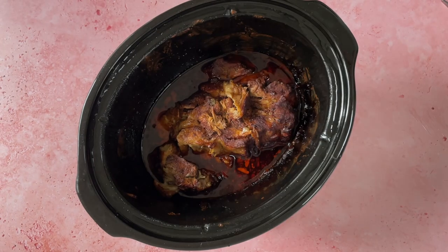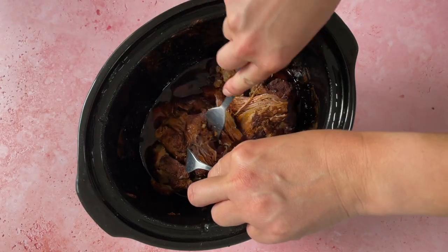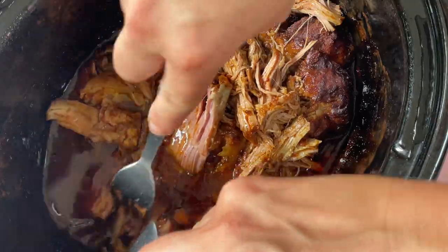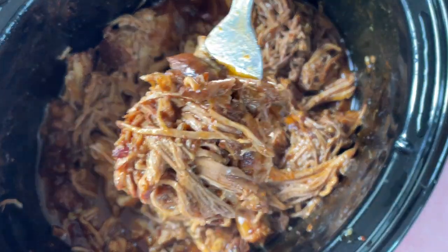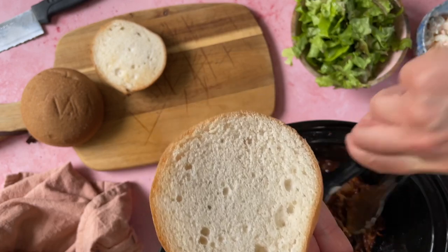Look — that is how simple it is to make pulled pork! Now we need to pull the pork. As you can see, it's just falling apart. I like to keep it with all the juices because it just makes the pork taste so good and it's really really tender. If you're not going to eat all of this now, you can let it cool down and then put it in the freezer in portions.